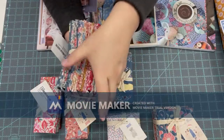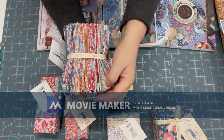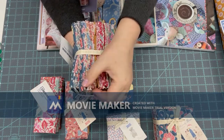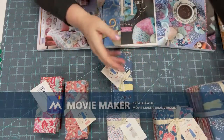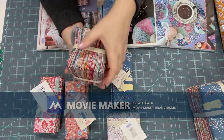This is a fat quarter bundle — it has the grays, the teals, and that pink, mastery colors, some nice low volume, and the blues. This is a fat eighth bundle with the same colors.